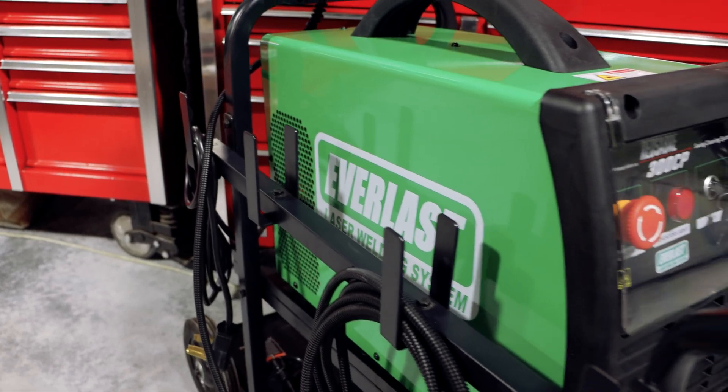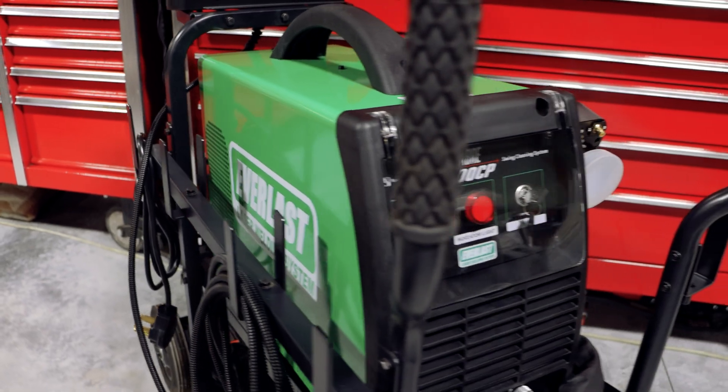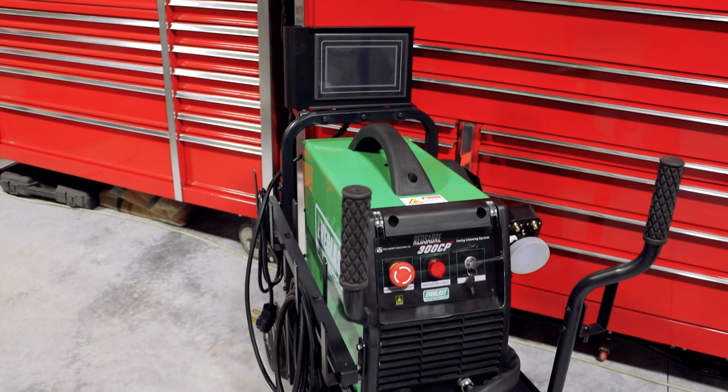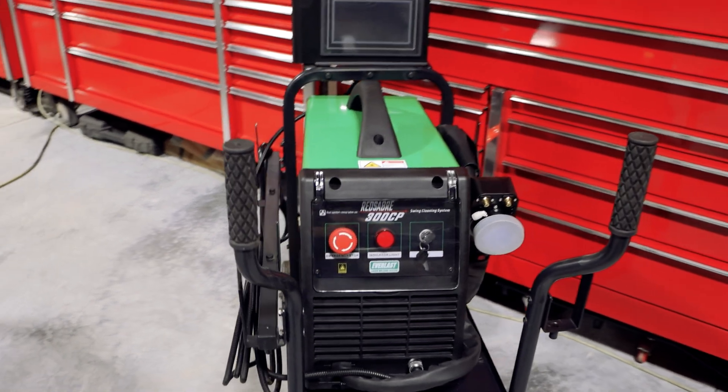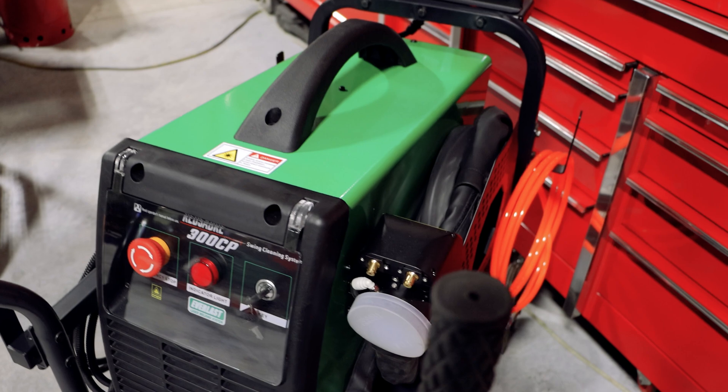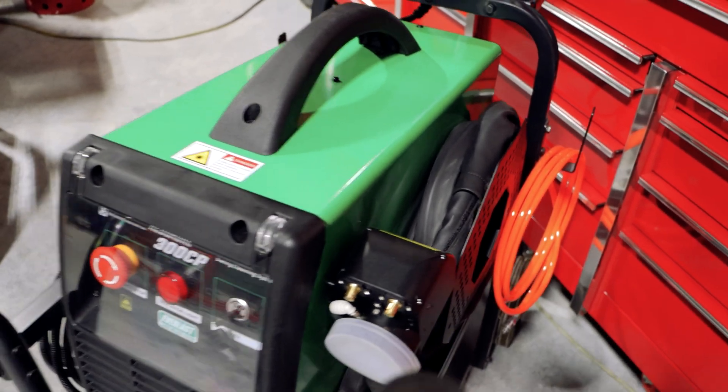The model I went with was the Everlast Red Sabre 300CP. I knew I wanted a pulse laser cleaner, and I knew I wanted US support for it. I looked into quite a few manufacturers and models, and this is the only one that ticked all the boxes for me.